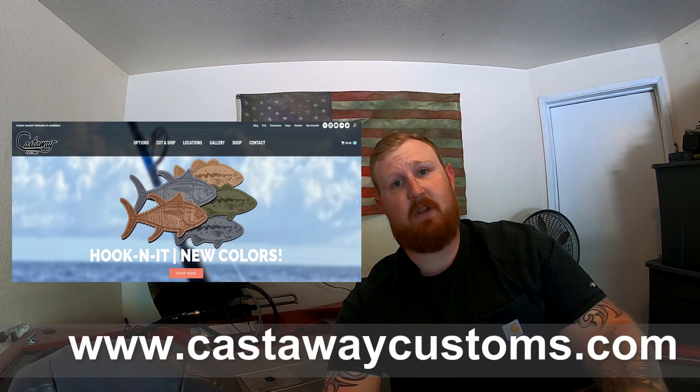So guys, if you get a chance, check out Castaway Customs. They got all kinds of different cutouts of these, different fish, different styles, with tons of other products on there that you guys might be interested in. So give them a shot, try it out. Let me know how you guys like it. All right, see ya.